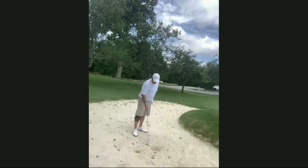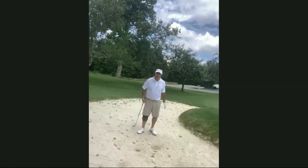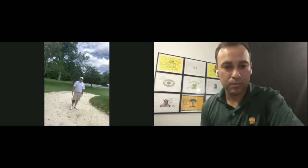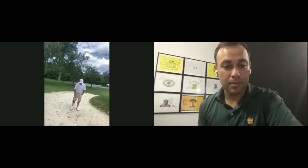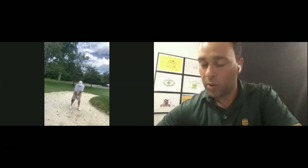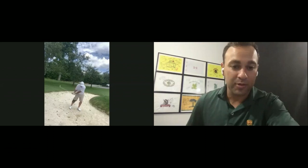When it comes to bunker play, if primary tilt is important in putting — which it is — it's even more important in the bunker. I want to see a deeper primary tilt, which will lower the hands a little bit as well. By lowering the hands, the distance control is much better, because we're better engaging the bounce of the club and adding more dynamic loft.